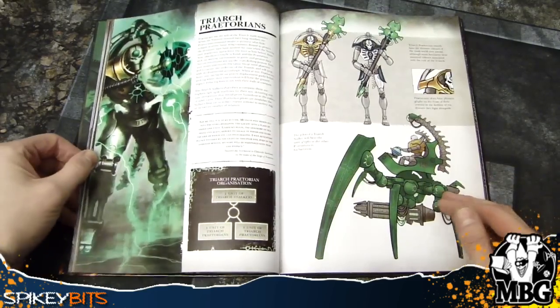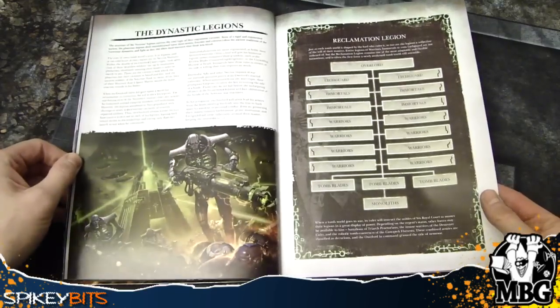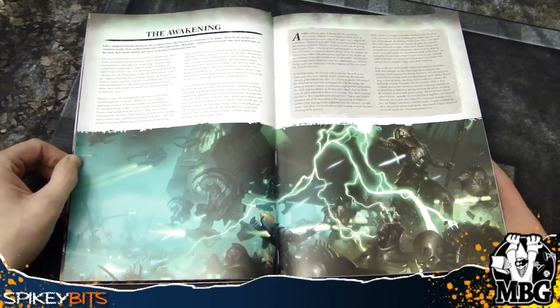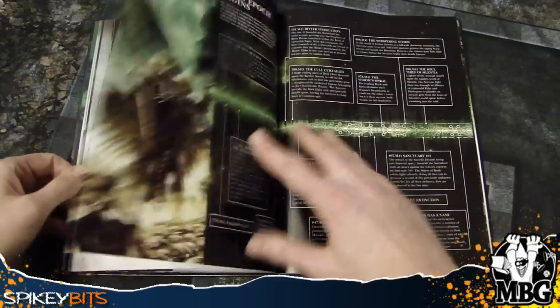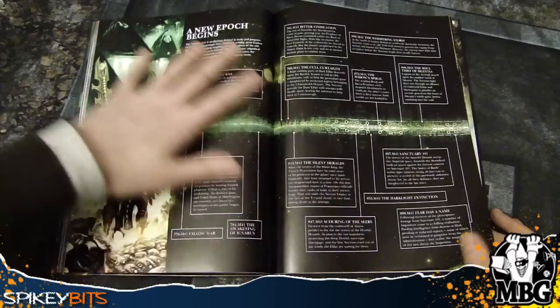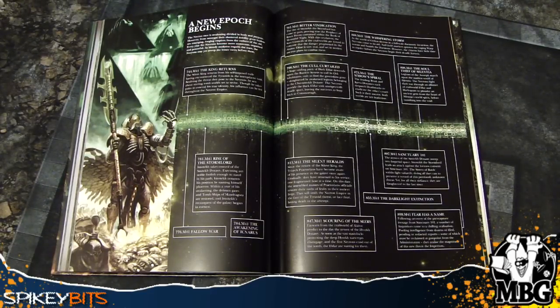So just real quick, of course it's got amazing looking fluff sections, great full color art, and all sorts of nifty stuff in here — talking about just the crazy Necrons, evil robots from space coming to devour us all. But what I really wanted to show you was the 'A New Epoch Begins' fluff section, the timeline kind of thing. And what I really liked about it — for some of you old timers out there — you probably remember the first appearance of the Necrons as a skirmish army in the White Dwarf back in the early 90s.